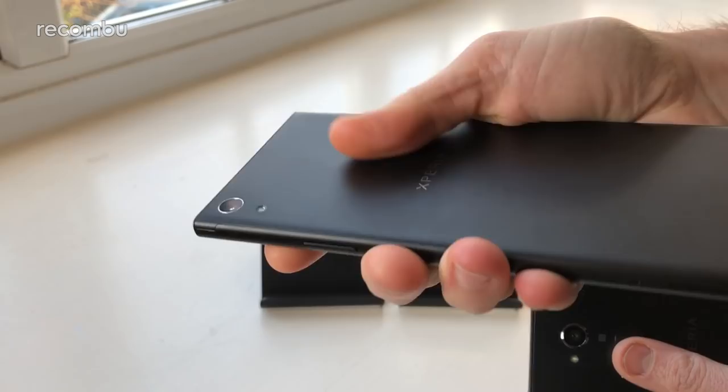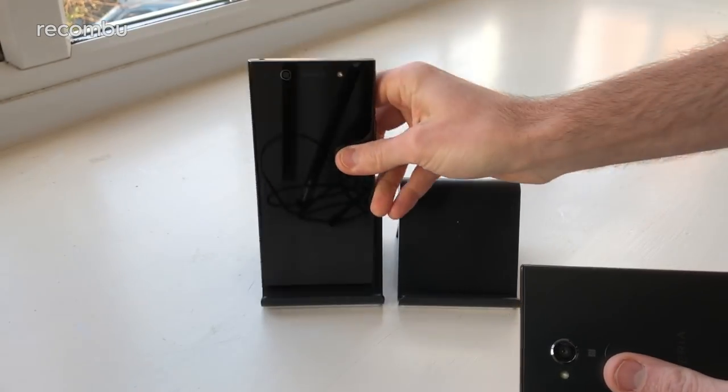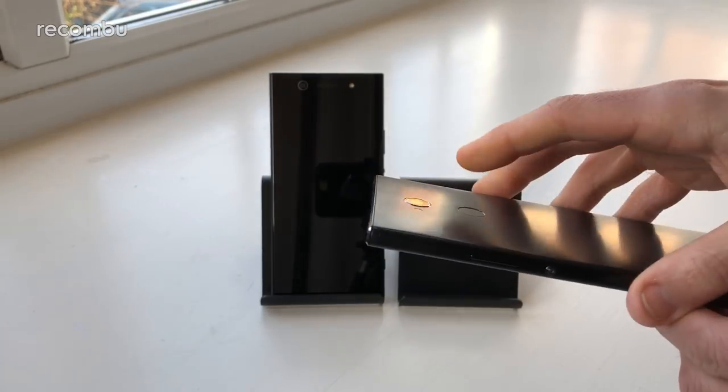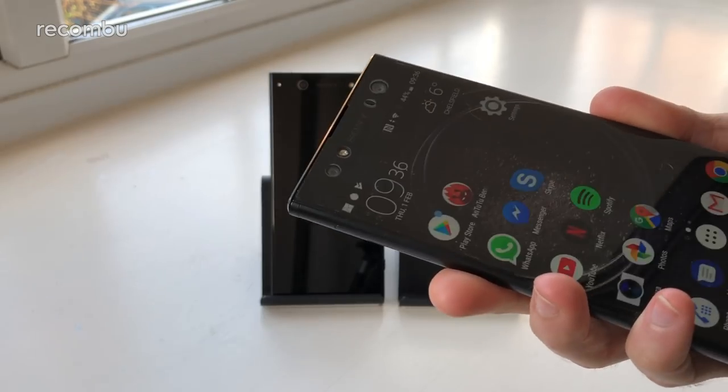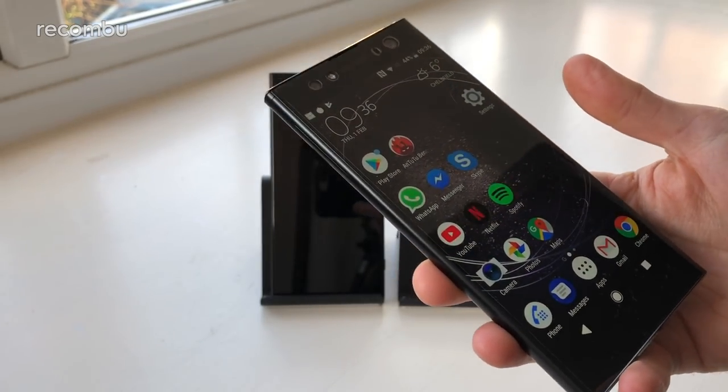Last year's XA1 Ultra is a bit bare with no fingerprint sensor at all on offer, but you do actually get a scanner on the XA2 Ultra, nicely and centrally positioned. A quick tap of that and you're straight into your desktop. There is a brief delay but nothing too major.